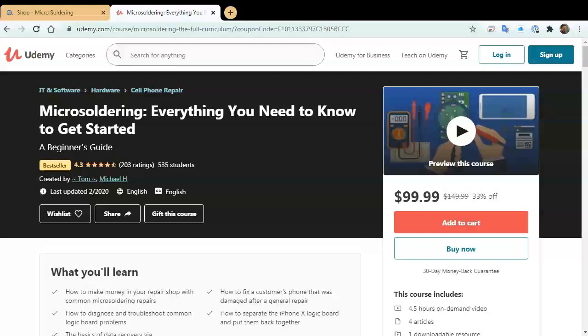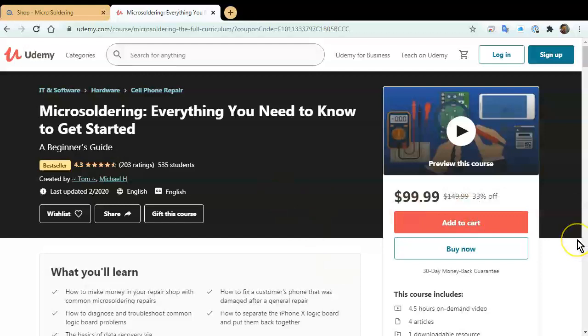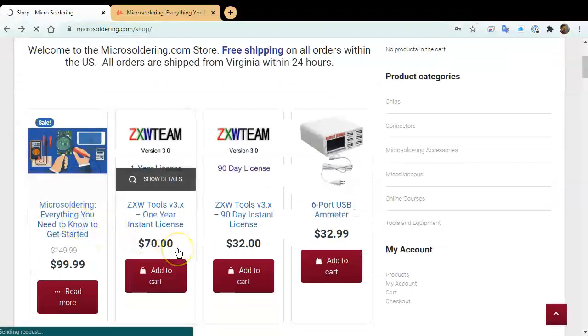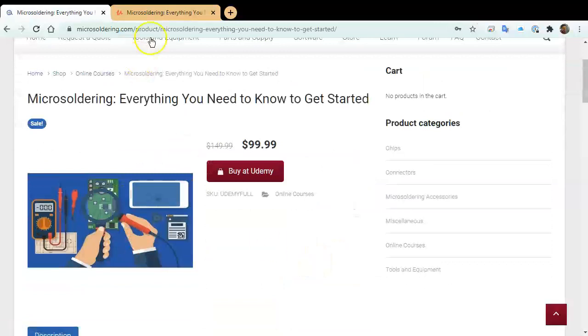Thank you for watching our YouTube channel. We make these videos to help you guys learn how to do micro soldering for normal repairs. I want to promote our online course hosted at udemy.com. If you go directly to Udemy it's $150, but if you go through microsoldering.com, click on store/shop, and click on the first product, there's a coupon code that gives you $50 off.